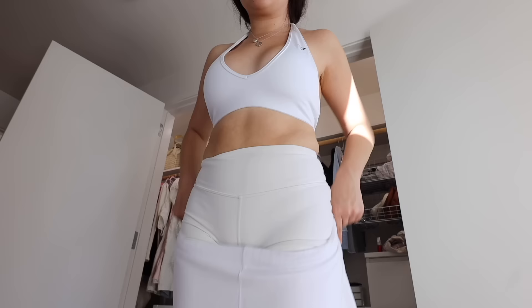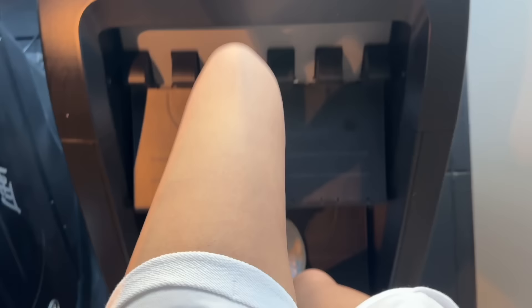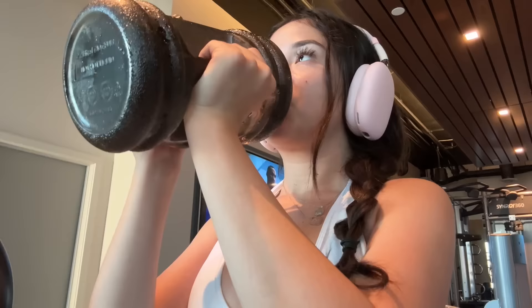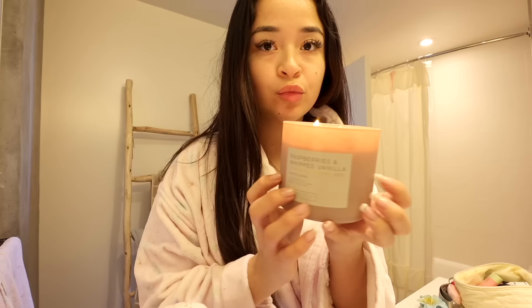The next thing on my agenda is getting into my everything shower. I already have my robe on and I'm going to be lighting some candles — this is a brand new candle. The first thing I always get into is my hair care.